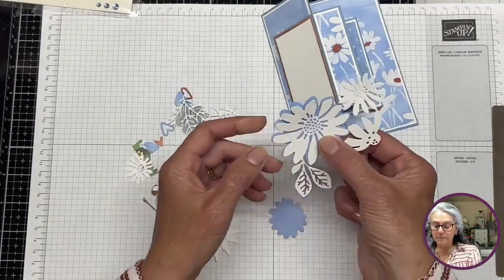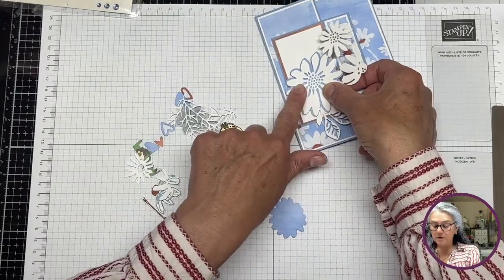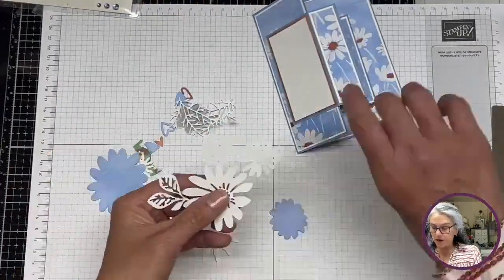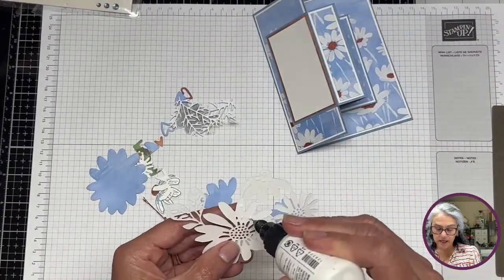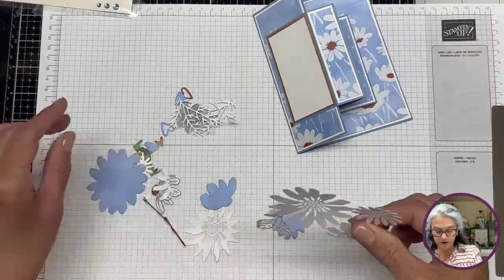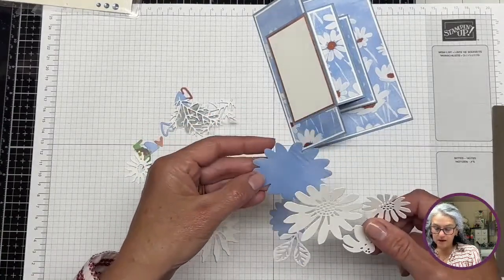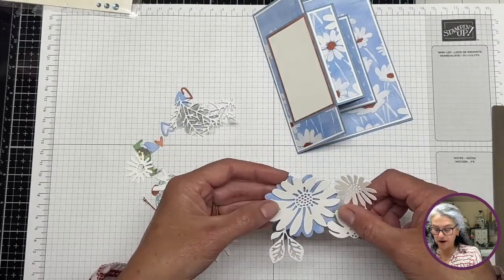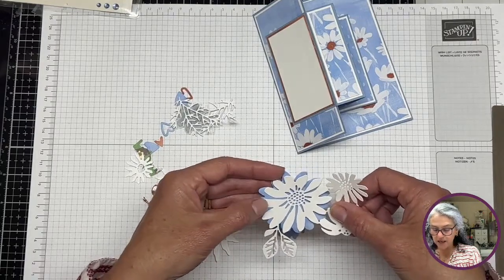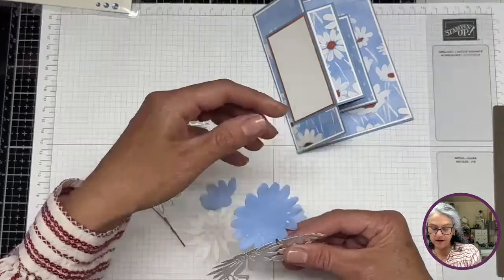My thought is we're going to decorate this piece. We'll use the Boho Blue in the back — that's actually the same DSP, just the top of it. Let's start adhering these. I don't want to keep you guys too late. Thank you for being here with me today in spite of the lightning, the thunder, the craziness, and America's birthday.